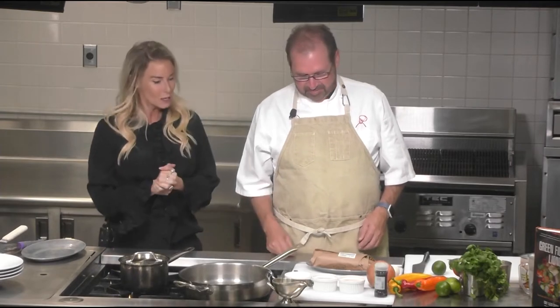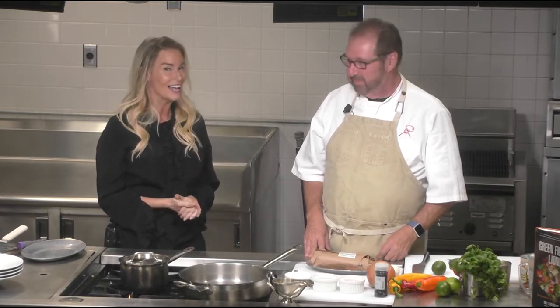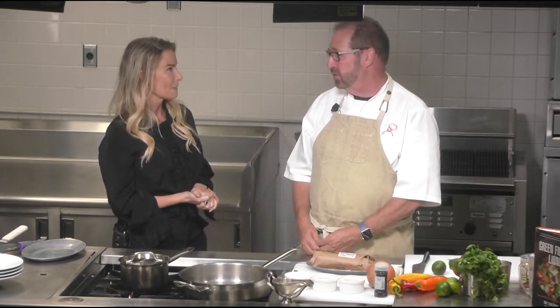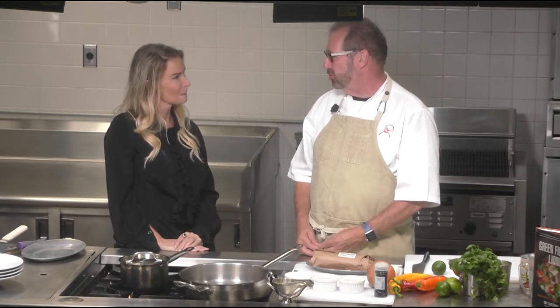Let me introduce our guest chef for the month of May — Chef Alan Susser. We're so happy to have him here, and he's special because he actually learned how to cook at FIU's culinary school. FIU has been wonderful for so many people here in our community in Miami, as well as being an international school. People from all over the world come here to learn hospitality, hotel management, and culinary skills — and that's what attracted me to Miami.